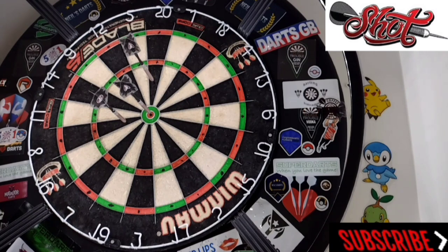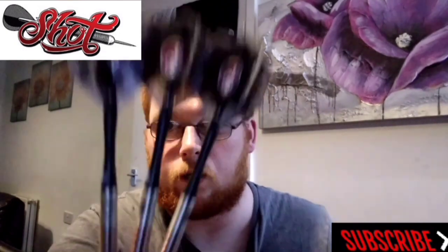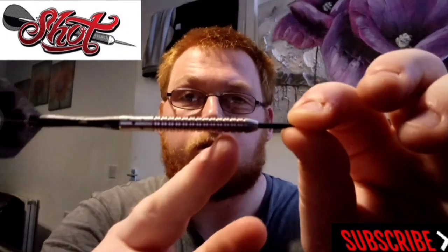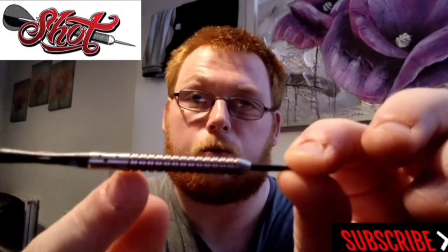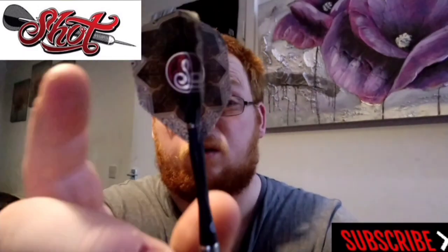I've got one pretty much dead center at the bullseye, so let's get wrapped up. Right guys, that was my review of the Shot Tori Coolish darts. Obviously these are 23 gram — you can also get them in soft tip, though I'm not too sure about the weights in soft tip. I'm predominantly a steel tip player. As you can see, it's just a basic double ring grip throughout until the slight scallop at the rear where the nano technology comes in, and it comes with a nice black point, carbon tile stems.